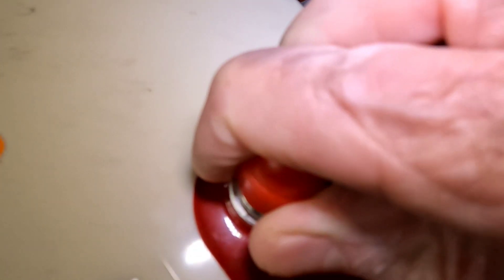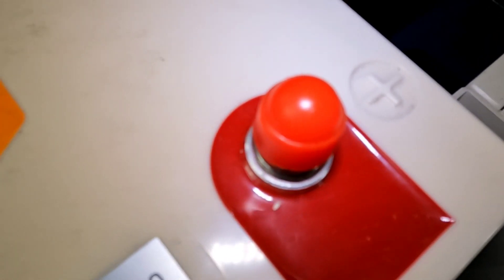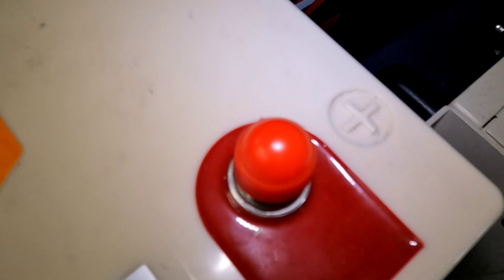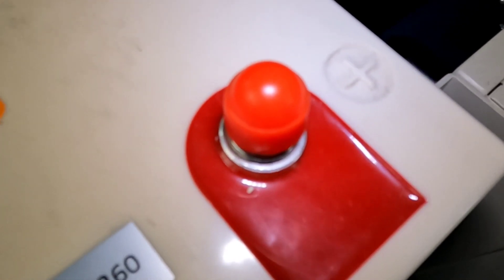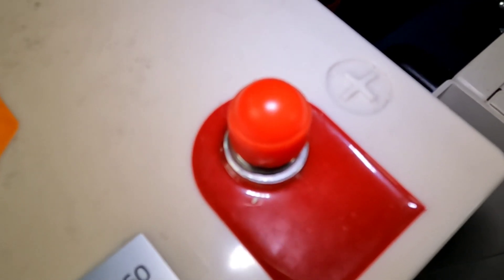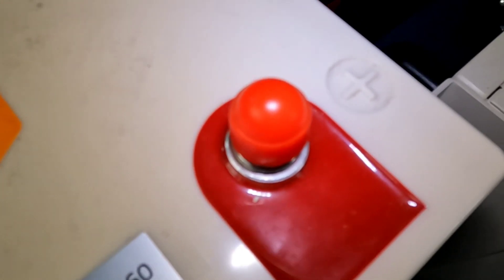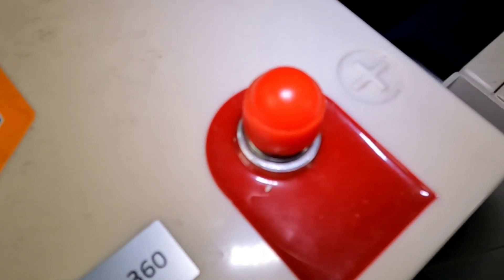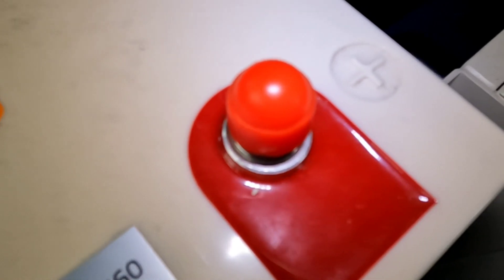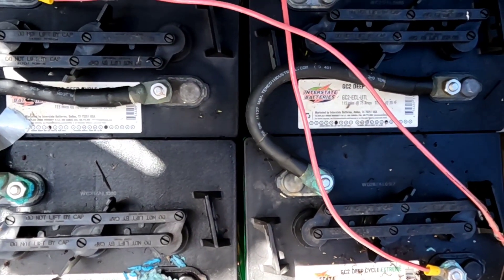These are all the reasons that lithium iron phosphate is the choice right now for off-grid power, backup power, camping — whatever you decide to use them for. Because they have all that available capacity, they are cheaper than lead acid by far, they last so much longer, and you don't have to worry about taking them below 50%. Those were all the considerations I used while switching over, and I couldn't be happier that I did.